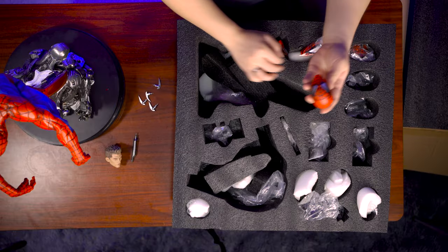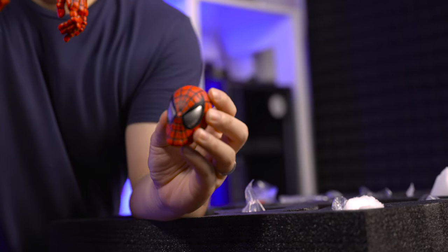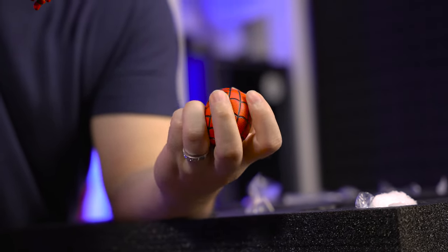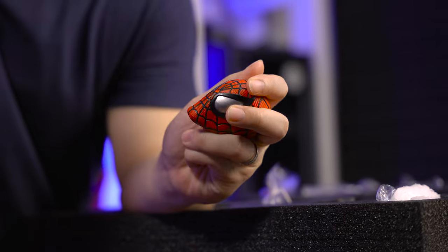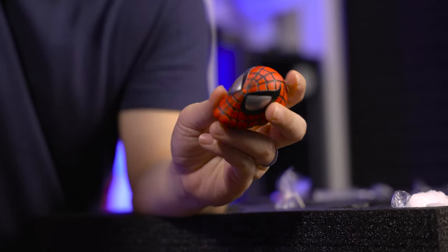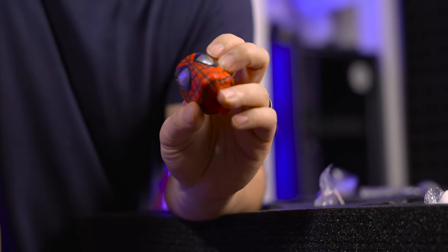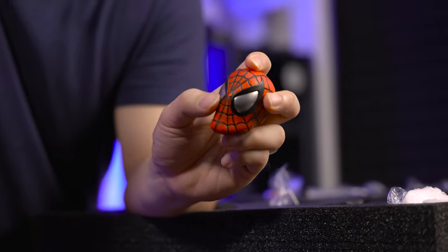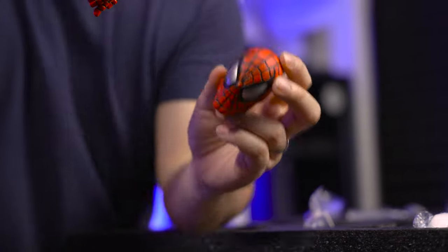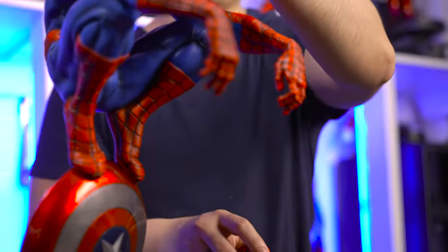We have the second mask portrait. This time, the eyes are painted with silver — I think it's supposed to be silver. So I think they were trying to go for a chrome finish but maybe decided just for silver. But it still looks pretty nice and very unique compared to the usual white color.